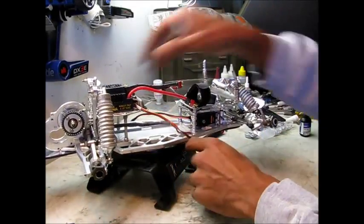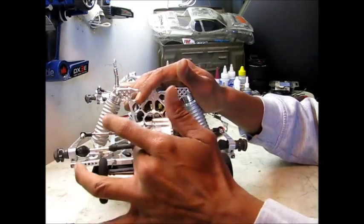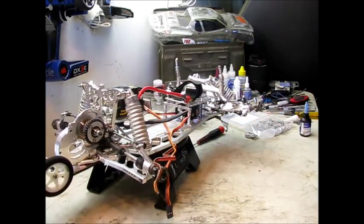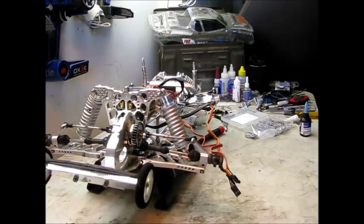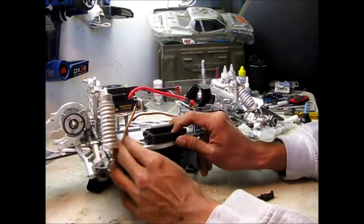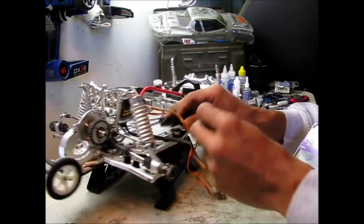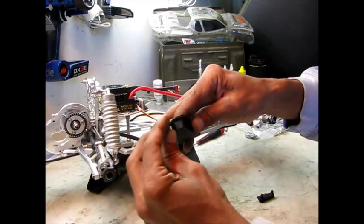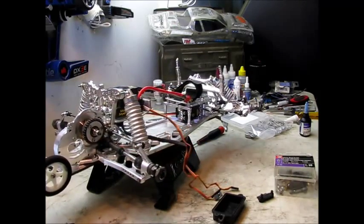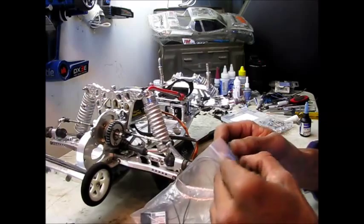Alright, I got the ESC mounted — it's all secure. The two back screws are still loose because those also hold the cage in, and I haven't got to the cage yet. Before I put the motor in, I'm going to go ahead and drop my receiver box in. The way this sits, I got a little gap right there, so I've got little spacers to fill that space. I'll drop one of my FlySky receivers in there as well.